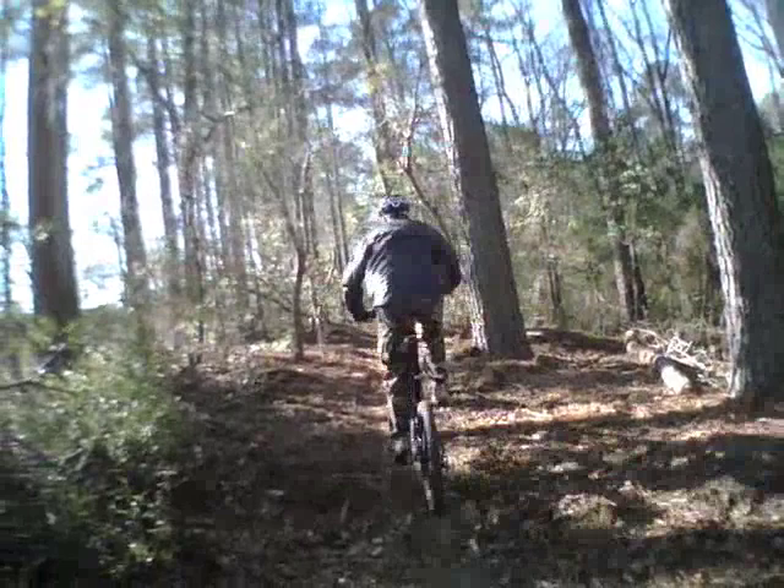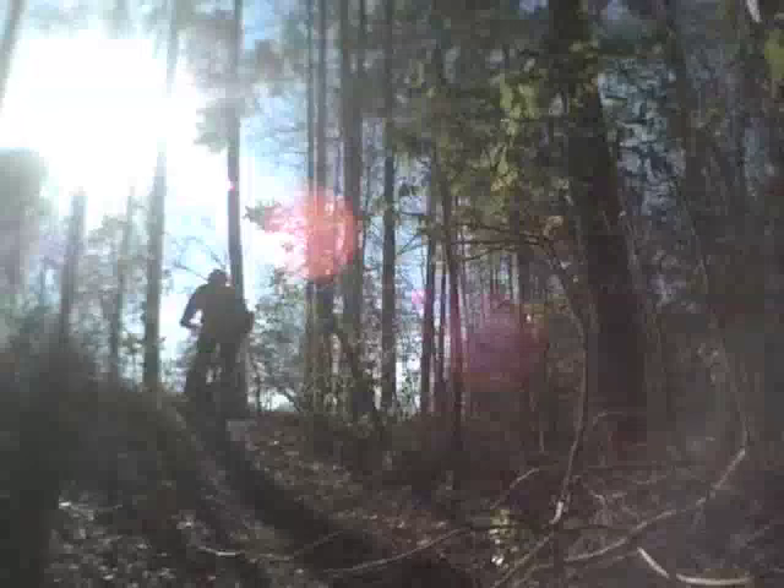Several hours went into clearing this. Not much up and down, but where I could I tried to add a little bit of dips. But mostly it's pretty flat along the side of these drainage ditches.